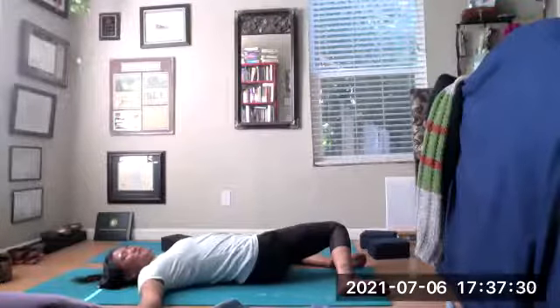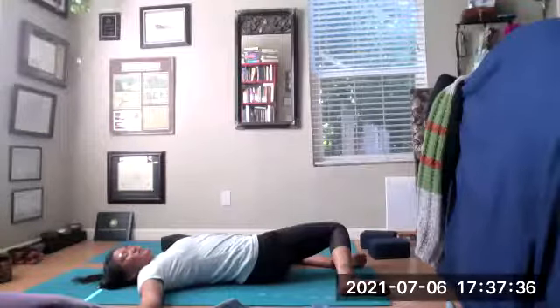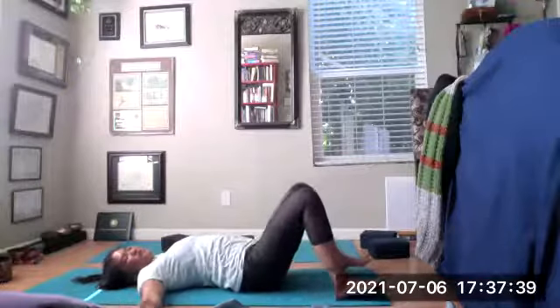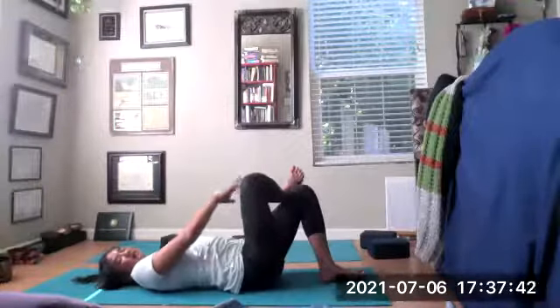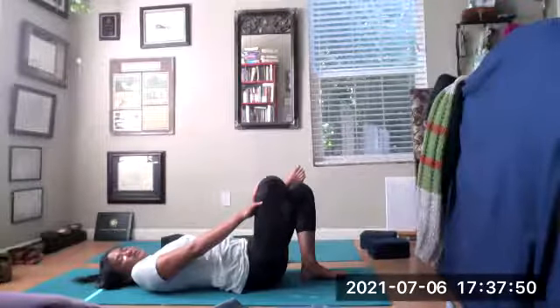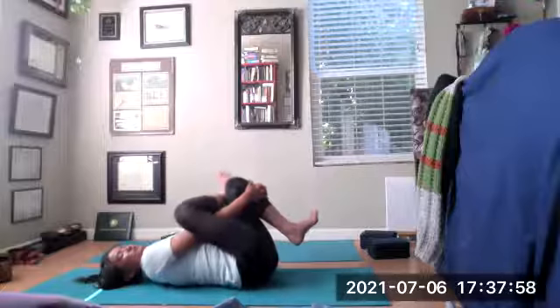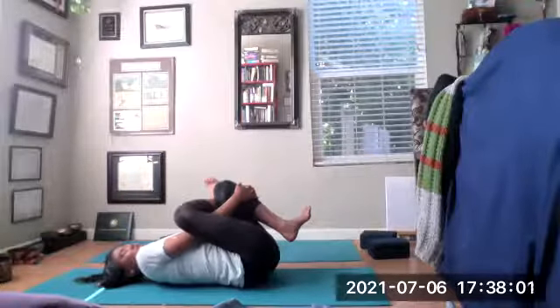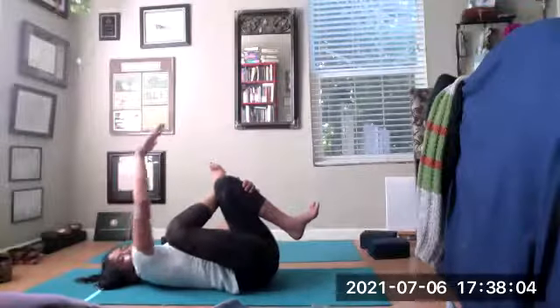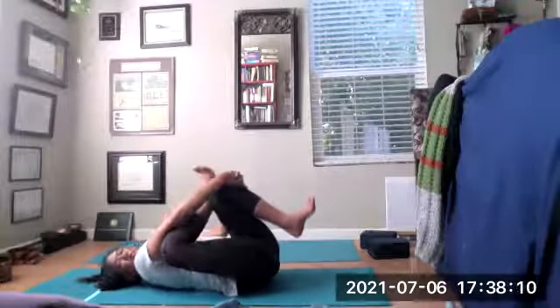Inhale, knees back up. Exhale, drop your knees over to the left, keeping the feet flexed. Close those eyes, slow your breath down. Then inhaling the knees back toward center. Take that right ankle over the left thigh, feet flexed. You can press your right knee and pull your bottom heel a little closer to your glutes. Breathe into the tightness of the hips.